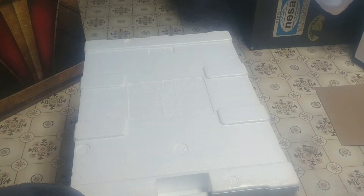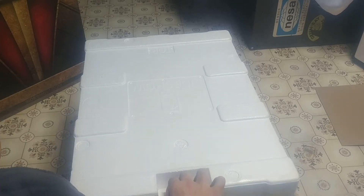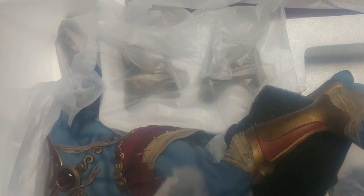Securely placed in the bottom of the container is his base, by the looks of it. The weight of this box went down drastically with removal of that base — that thing is really what weighed it down. So the statue itself, the character, isn't going to be as much.